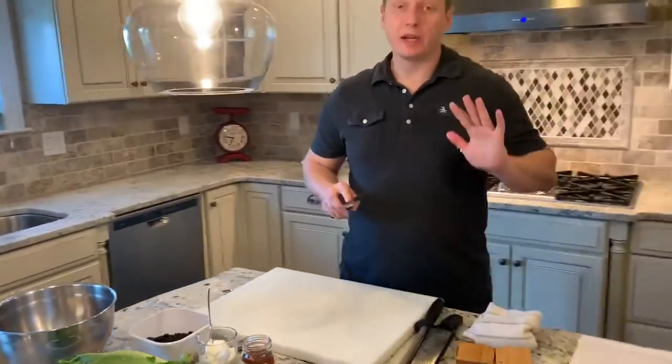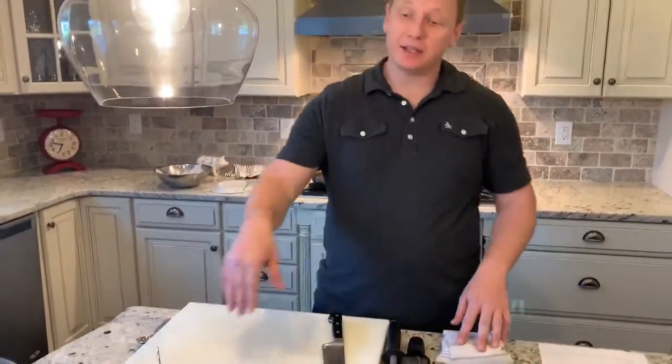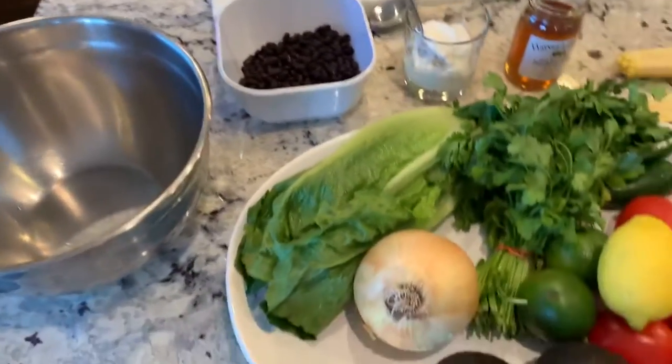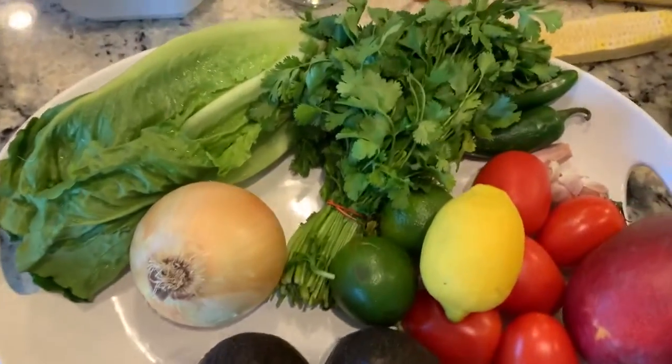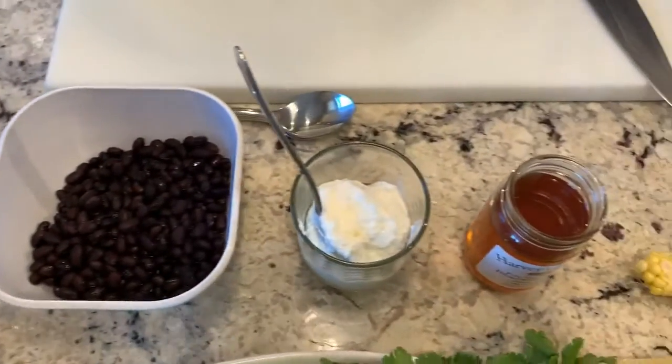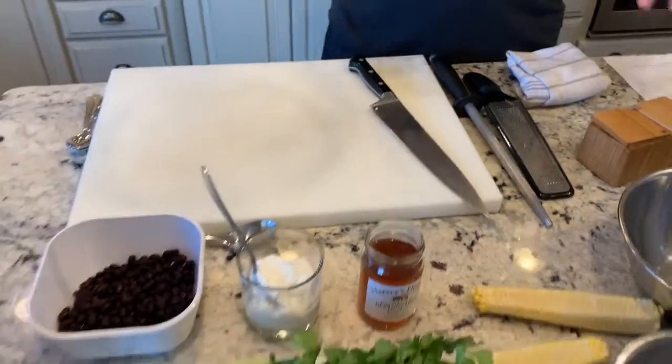So I hope everyone has a sharp knife because we're going to do a lot of knife work. These are going to be really simple but really flavorful tacos. We're going to do a guacamole and also a pico de gallo. On the side, we're going to do a black bean salad that has fresh mango, cilantro, and a little tomato. We're actually going to be cutting all the vegetables at the same time for each component.